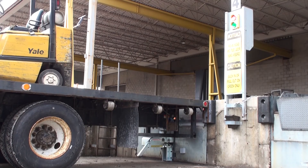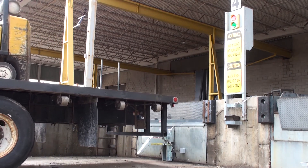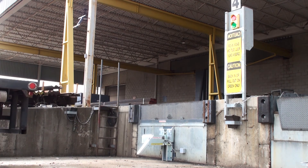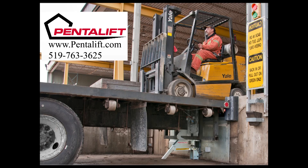The loading dock area has been rated as one of the most hazardous areas of any facility. The PennLift model RVR32 is a reliable safety device for many loading dock applications. For additional information on this vehicle restraint or any other model of PennLift vehicle restraints, please visit our website at www.pentelift.com or contact us directly.